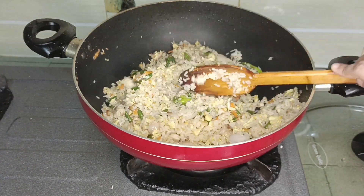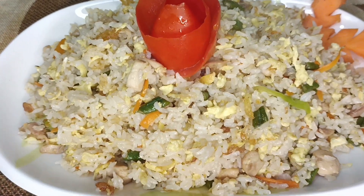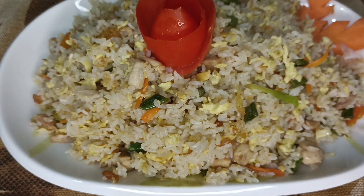Now we are going to serve the plate. We are going to give you this video.